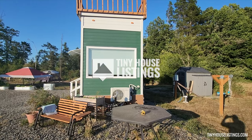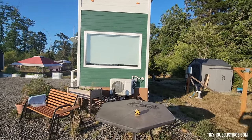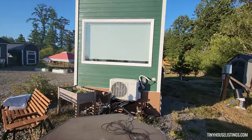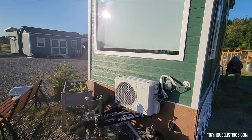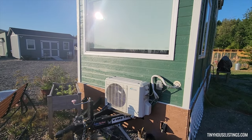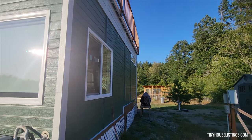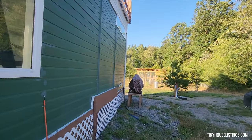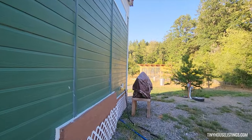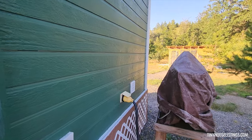Let's start our tour with the front of the tiny house. Here is where the tow hitch is, and this is the heating and AC unit. Going towards the back area, this is where you can plug into the power plug-ins right there.